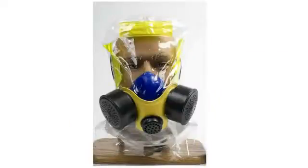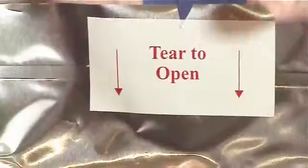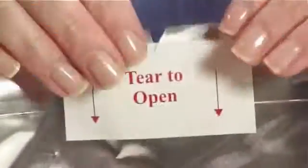The iVac by Elmerge Protection Products is fast and easy to use. Step 1: Quickly tear open the foil bag at the slit marked with a tear-to-open sticker. Step 2: Take out the unfolded hood.